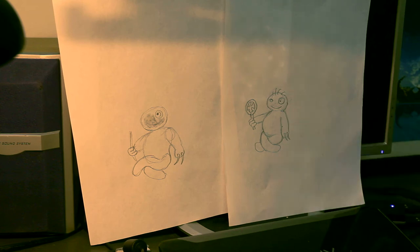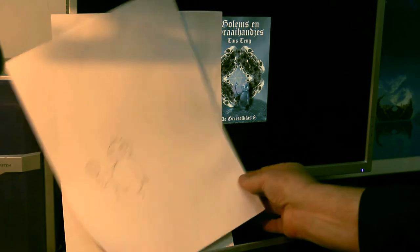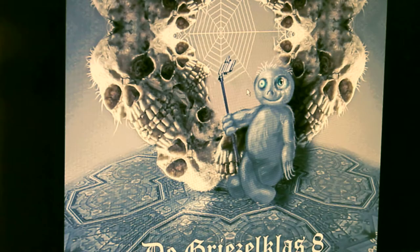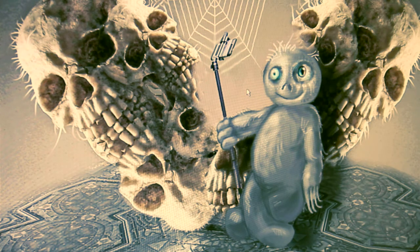Hier is die al beter geworden en nu ga ik eens even naar de boekomslag toe, dan kunnen jullie zien hoe die uiteindelijk werd. Gollum — en toen ik hem maakte waren net de selfie sticks gekomen, dus ik heb die handspiegel toen vervangen door een mooie selfie stick met een smartphone erin.